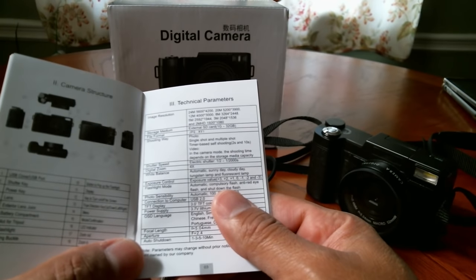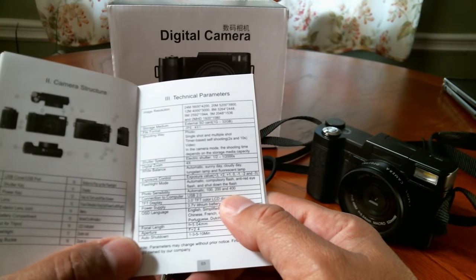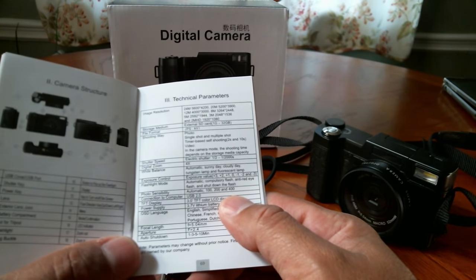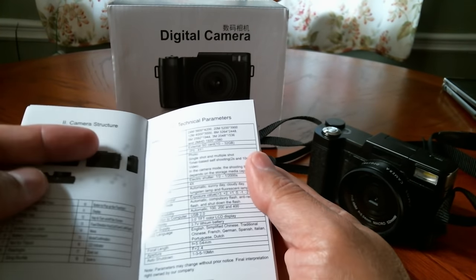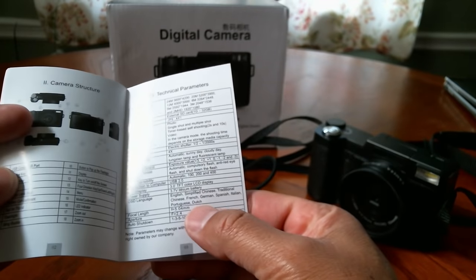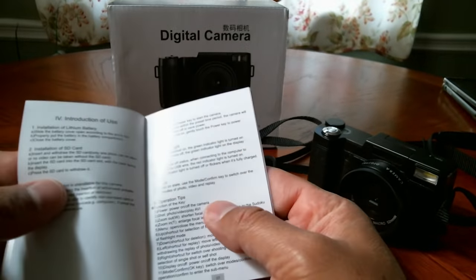It obviously records video. For still shots, we have white balance, exposure control, and flash mode. It records at different image resolutions: 24 megapixel, 20 megapixel, 12 megapixel, 8 megapixel, 5 megapixel, 3 megapixel, and also 2 megapixel. It supports an external SD card up to 32 gigs — I'll be installing my 64 gig Samsung card to see how that works. Aperture is f/2.4.